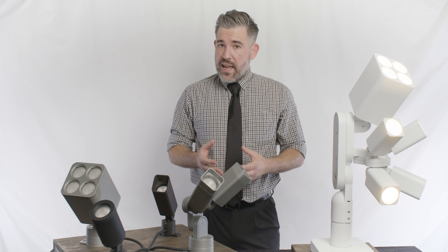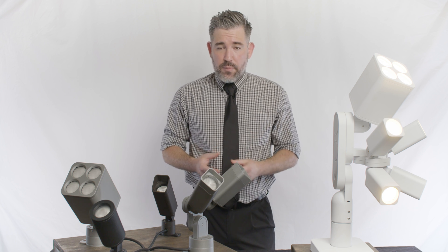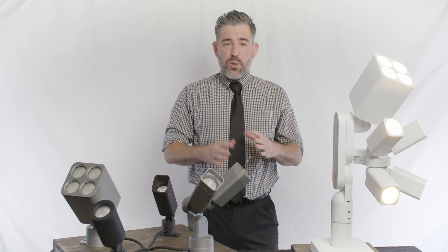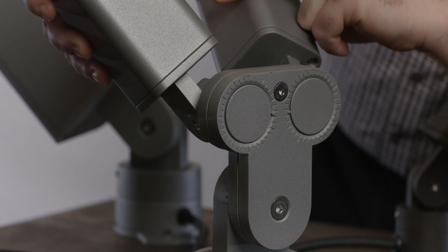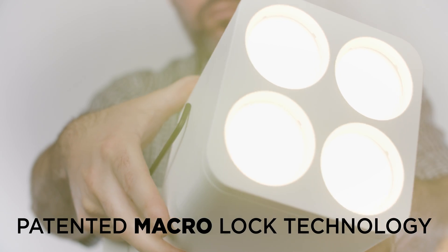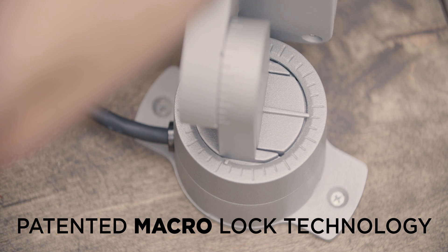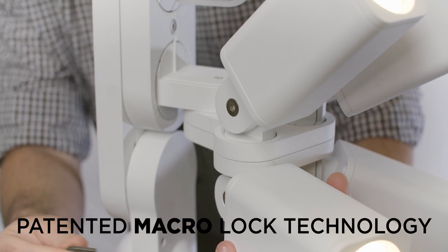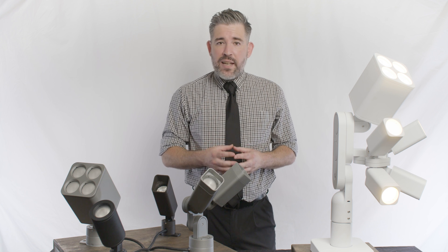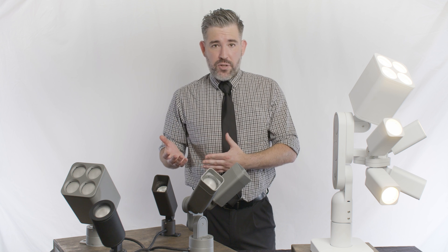Field interchangeable optics and a unique bracketry system provide the flexibility and scalability needed to tackle even the most challenging projects. Our patented macro lock allows the fixture heads to tilt 180 degrees and pan a full 360 degrees, all able to lock into place from a single adjustment point. You can double or even quadruple the standard output of each individual fixture by utilizing a duo or a quad configuration.